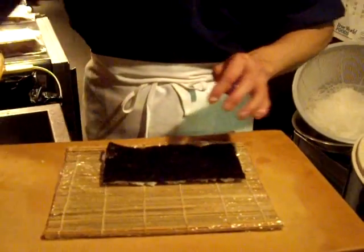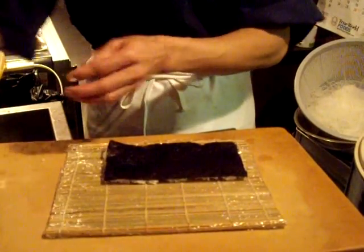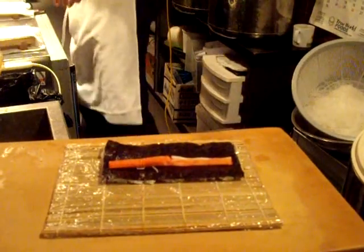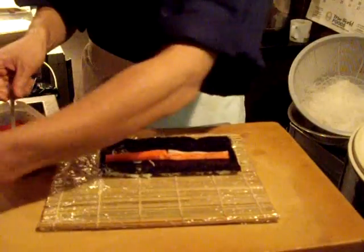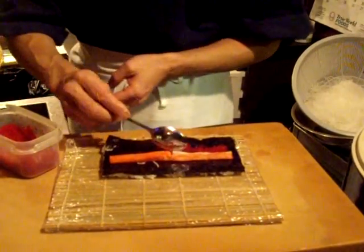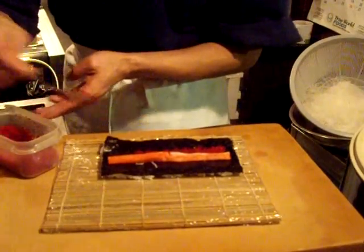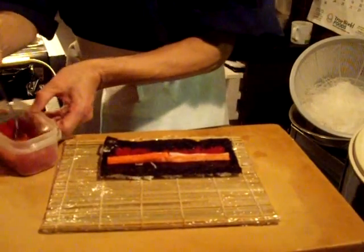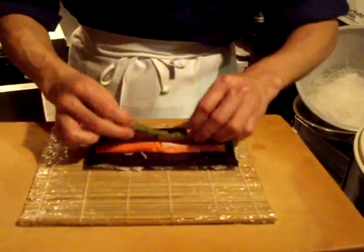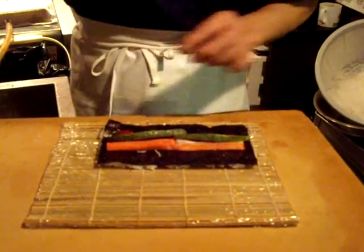And turn it over. And put the ingredients. It's an imitation crab called Kanikama. And this is a flying fish roe we call Tobiko. And sliced avocado and some cucumber.